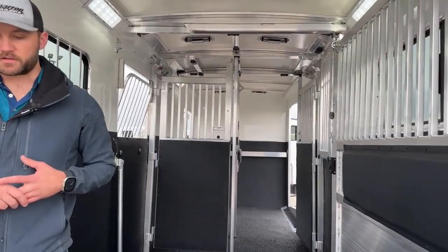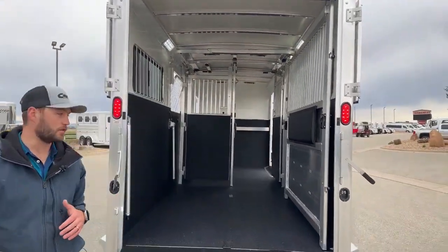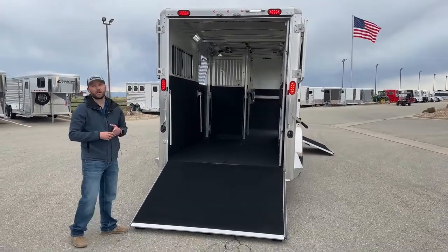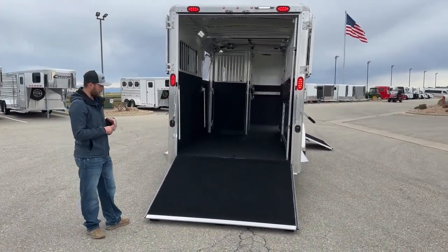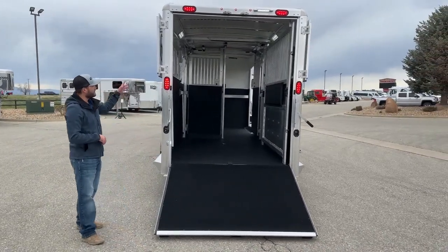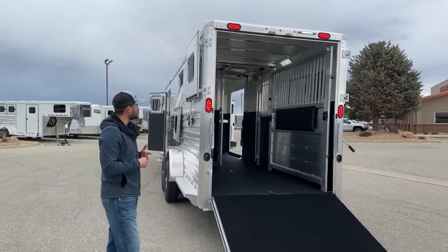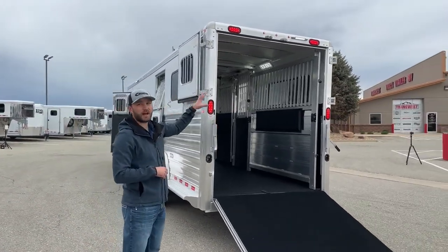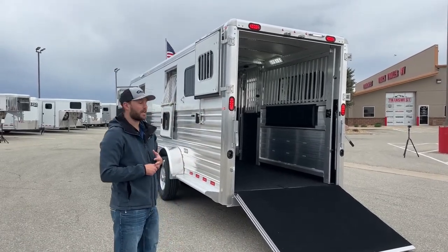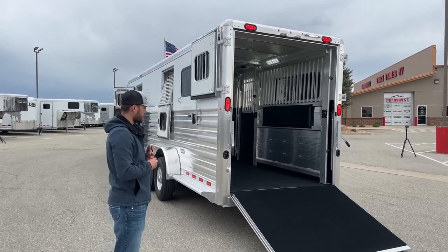We're going to make our way out the rear of this trailer. It is a rear ramp and side ramp trailer, so it makes it really easy — if you're loading your horses, you can load them, get to where you're going, and walk them off that head side ramp. You don't have to worry about backing your horses out. Here on the back, ramp down low, you can have your double dutch doors up high — they're going to close over that ramp. The cool thing about these double dutch doors, both the rear doors and that side double dutch over the side ramp, is you can run with these doors open. On a super hot summer day stuck on the highway, you can open this trailer all the way up and really get some airflow going for your horses.